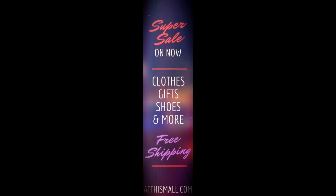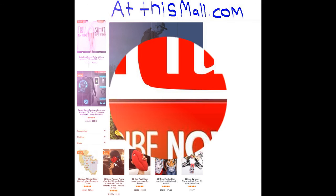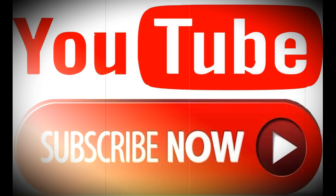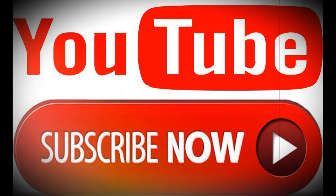Don't forget to support this channel by clicking on the donation link below and subscribing so you never miss any of our trending reports. What do you think about this report? Scroll down to comment below. If you're seeking the latest trends in fashion, electronics, gifts, and more at the best prices, visit www.atthesmall.com.